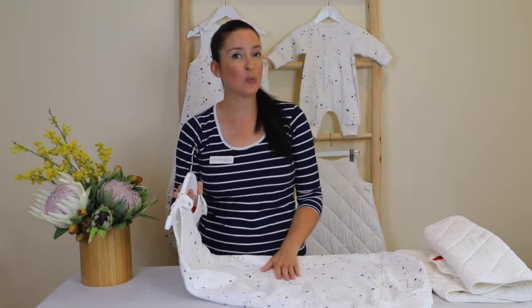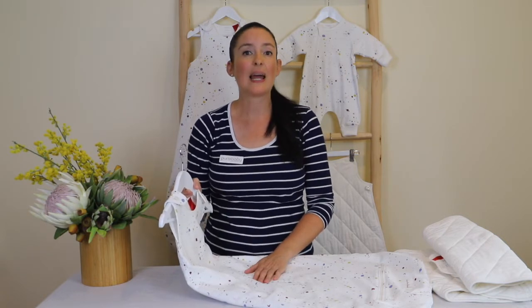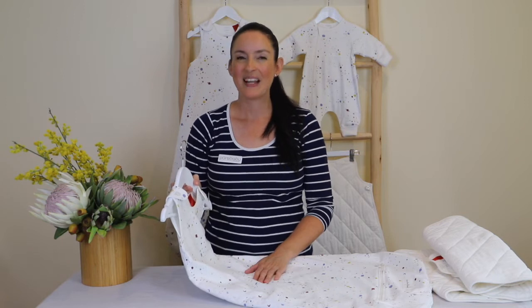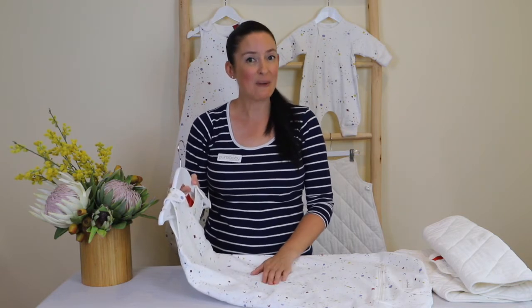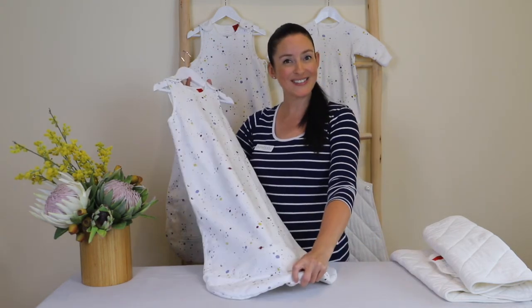A tog rating is a thermal rating used to help you choose a safe and comfortable alternative for your baby to sleep in, allowing you to create the ideal sleeping temperature for your little ones. This wonderful new three-in-one multi-tog sleeping bag is the perfect item to help your little one have a comfortable night's sleep throughout a number of seasons — enjoy using our beautiful new multi-tog sleeping bag.